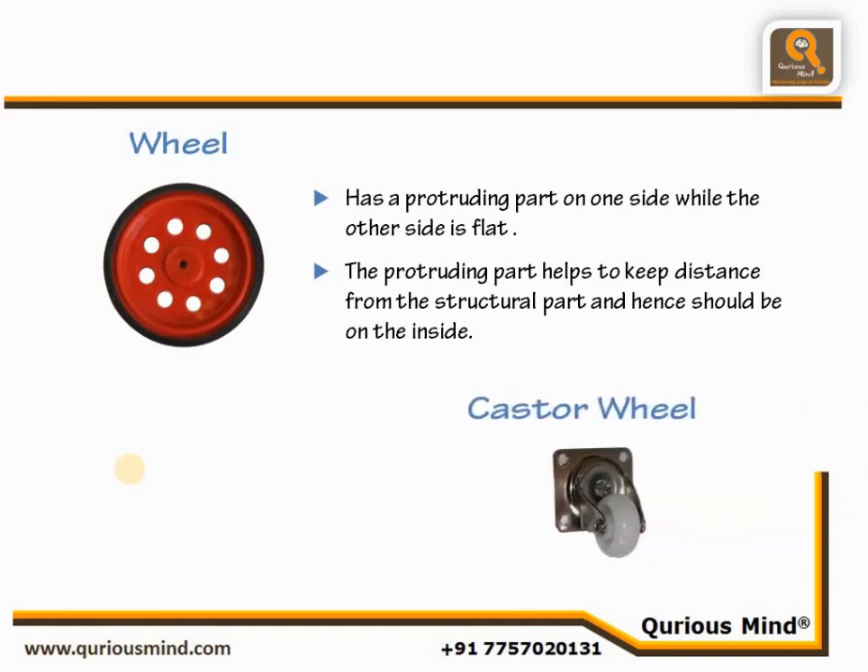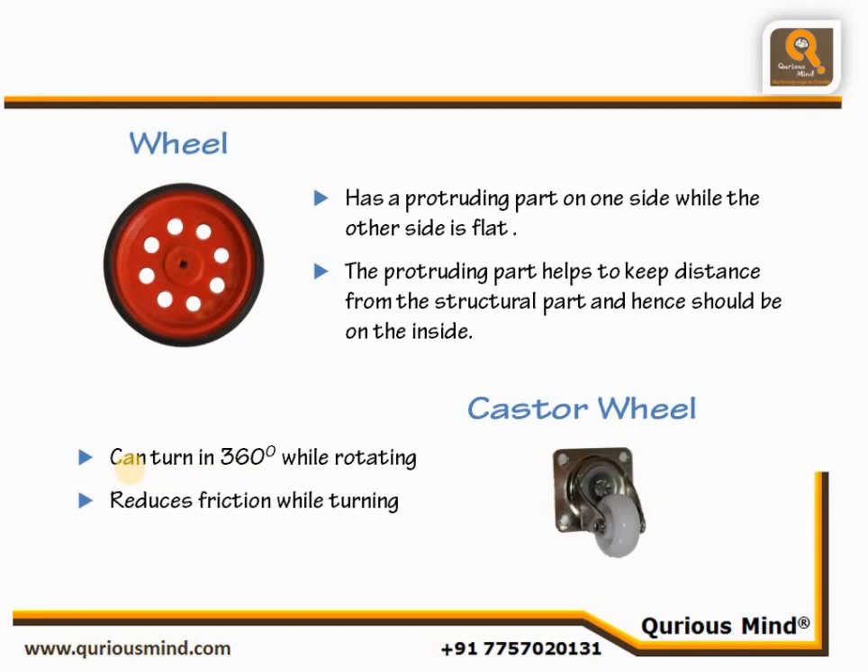Caster Wheel. The Caster Wheel can turn 360 degrees while rotating. It is used where we intend to move the robot in 360 degrees and do not want to use a conventional wheel, to avoid any friction while turning.